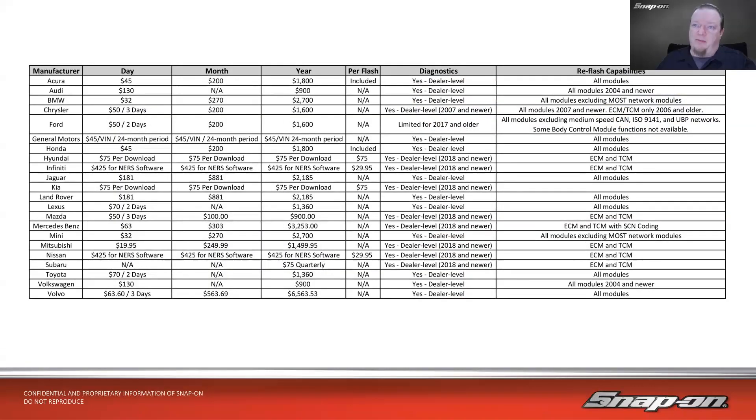Here's pretty much all the manufacturers in North America. Acura is $45 a day for access to flashing, and each flash is included — you can flash as many Acuras and Hondas as you want in one day. General Motors is $45 per VIN, and you can flash it as many times as you want over a two-year period. Subaru is $75 quarterly, and they ship flash files on a disc — as many flashes as you need. The idea used to be: if you're going to do Mazda, pull in a bunch of Mazdas, schedule them for the three-day period and flash them all for $50.